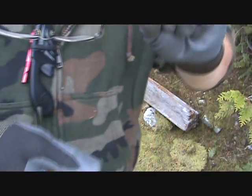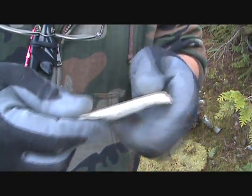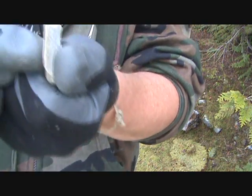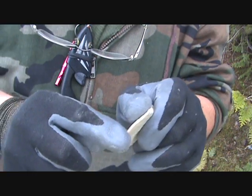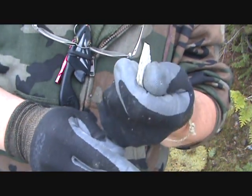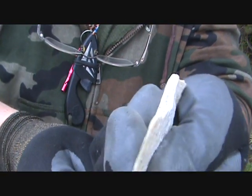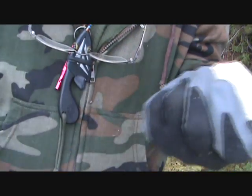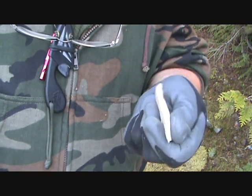And then a larger piece that I was able to fracture off that I thought maybe had some possibilities for what's on the end here. What's on the end here is pretty thin, and it's like I can get two or three fingers and a thumb around it. So that would be of some help as well.